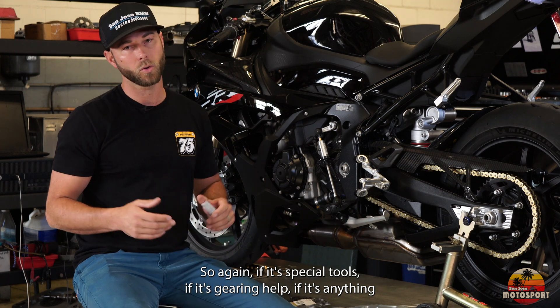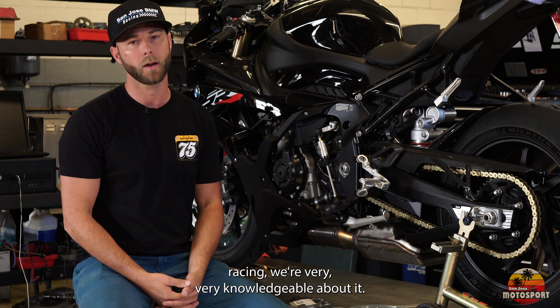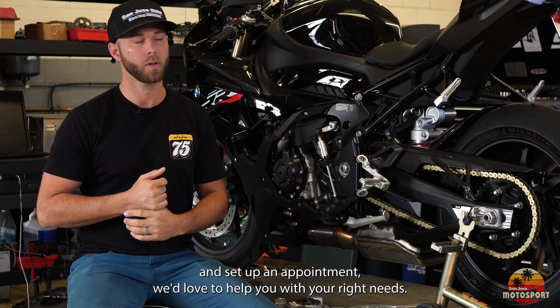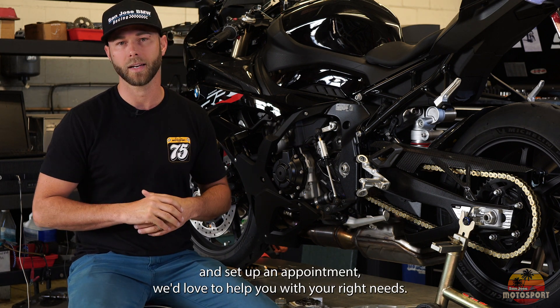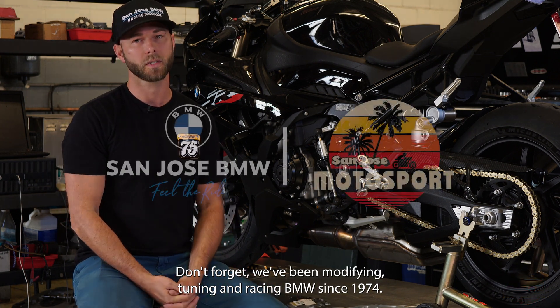If it's special tools, gearing help, or anything racing-related, we're very knowledgeable about it and would love to help you. Reach out to us and set up an appointment — we'd love to help you with your riding needs. Don't forget, we've been modifying, tuning, and racing BMWs since 1974.